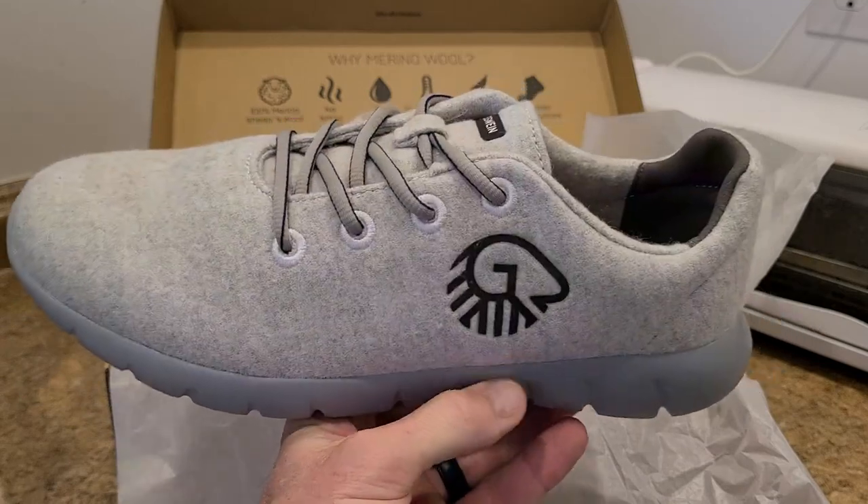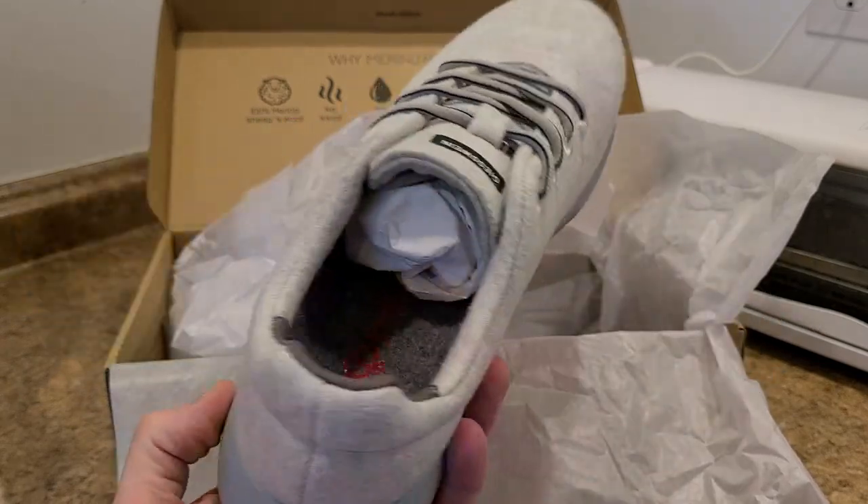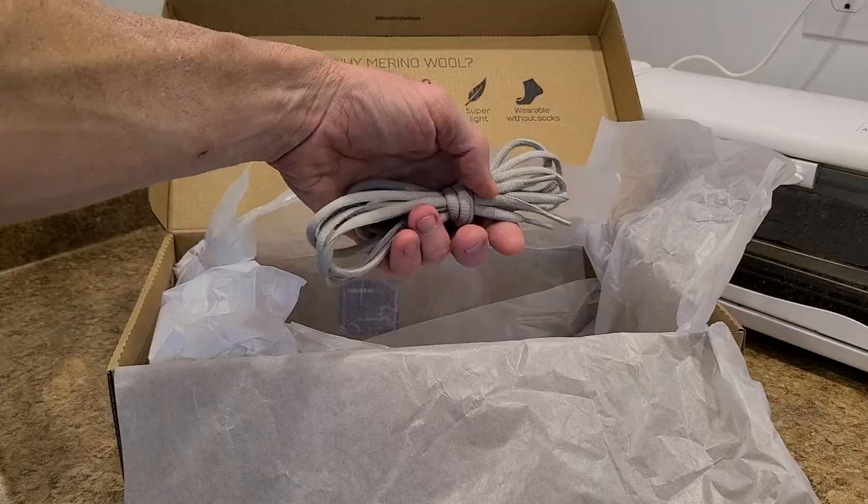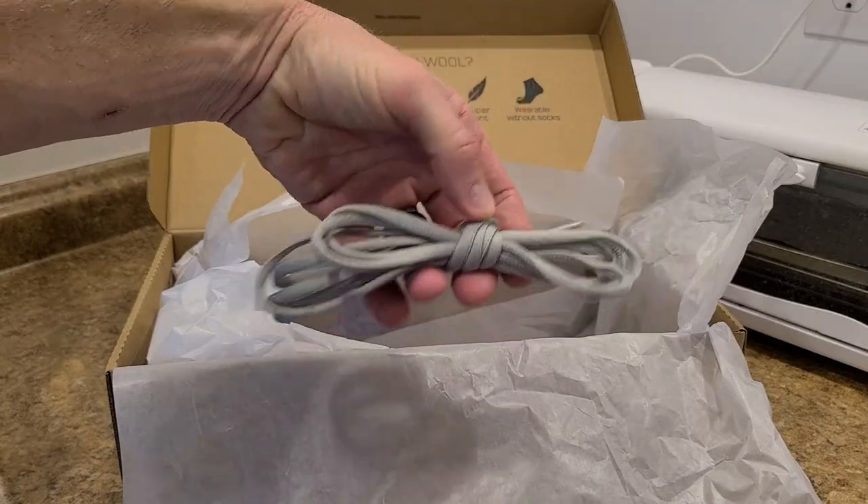I'm actually going to put these bad boys on this evening — I'm looking forward to it. I'll let you know how comfortable they are, but overall I'm looking and I'm liking. Also inside you have another pair of laces.